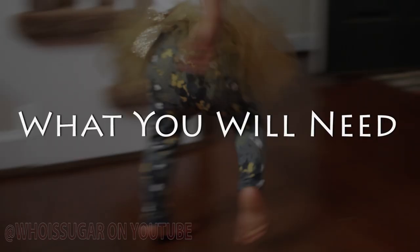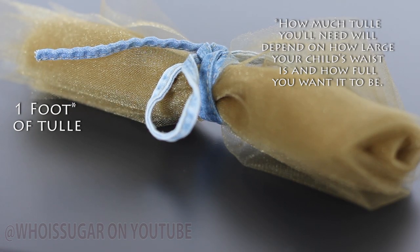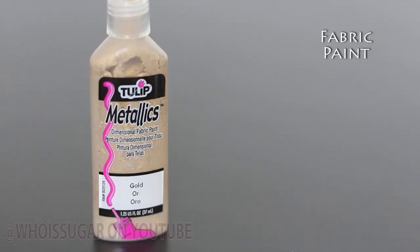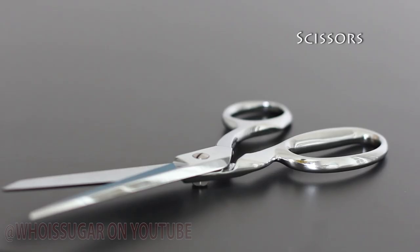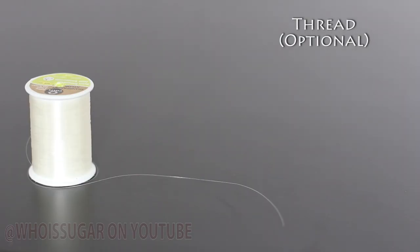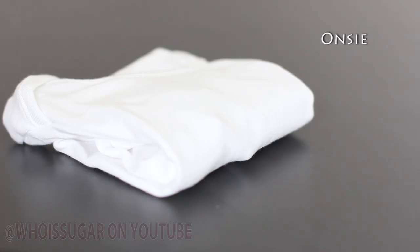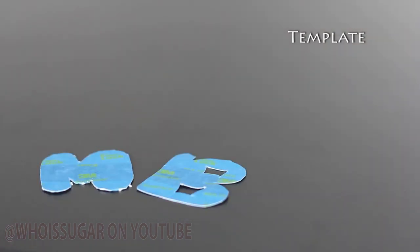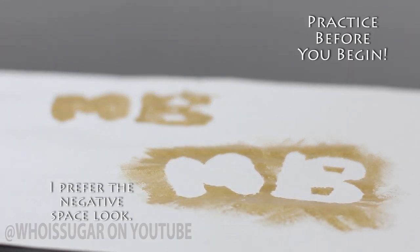Now this is what you will need. I find using the template to be very, very helpful. You can freehand it, but this makes it so much easier. Just don't forget to practice.